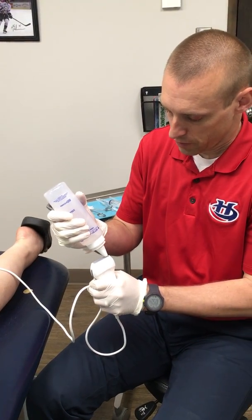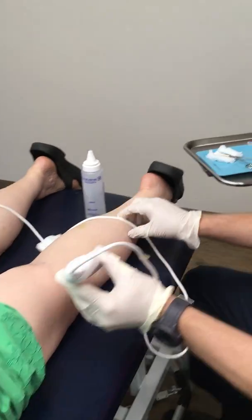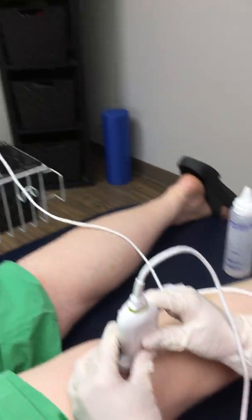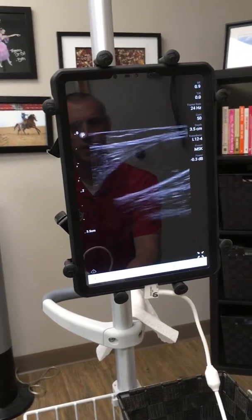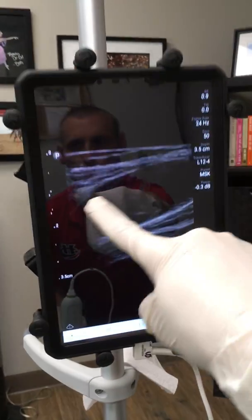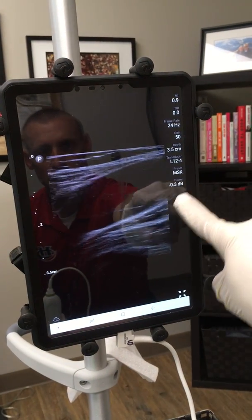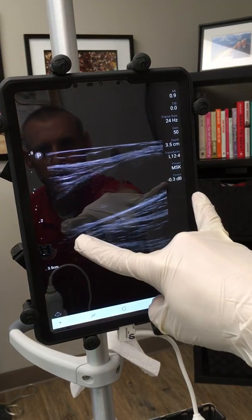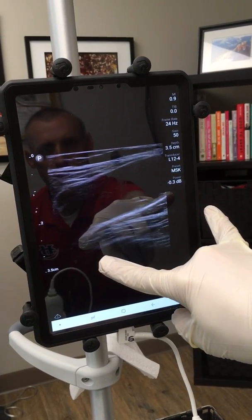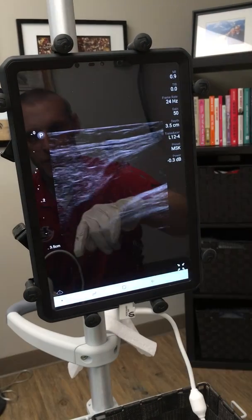I'm going to put some sterile gel on my ultrasound. Let's look at the screen for just a second. You can see on the screen this black area that looks like a water balloon — that's her Baker cyst, and there's the muscle surrounding it on each side. This Baker cyst is in the ballpark of about four to five centimeters, and then it dives down here. There's a tail end of the joint.